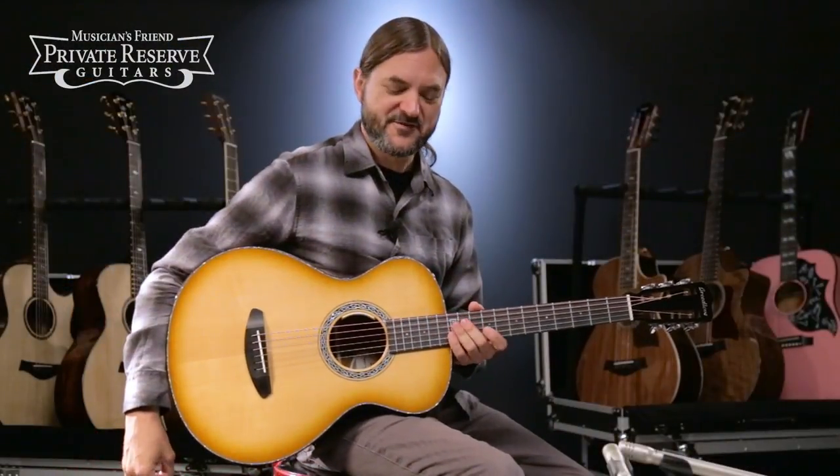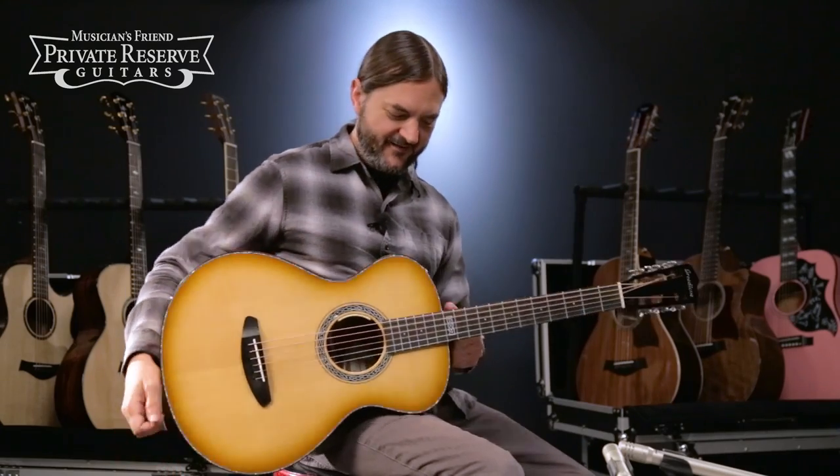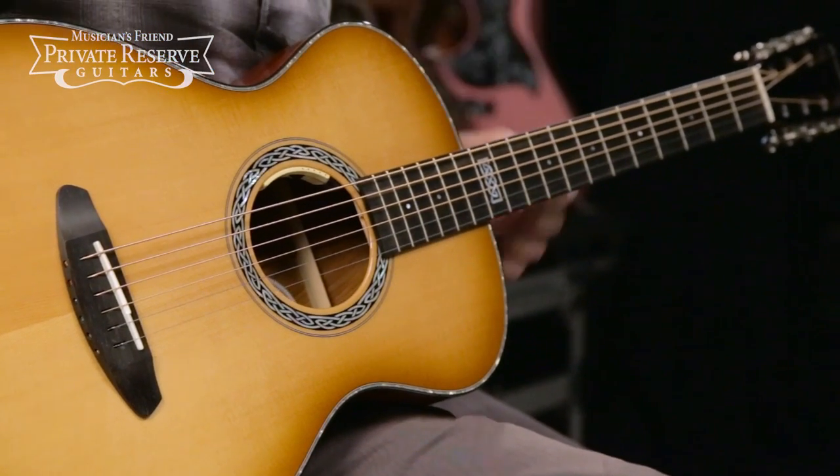Yeah, what a fun guitar. This one sounds really nice and plays nice, very comfortable. And I like the contrast of the wood and the finish on this one. Very cool. Have a great day.